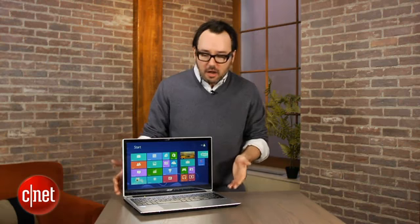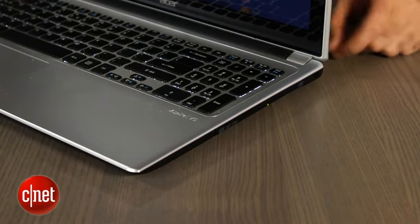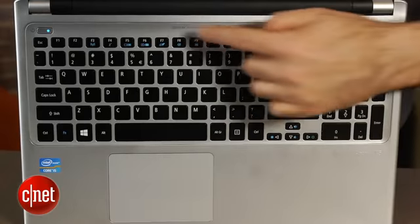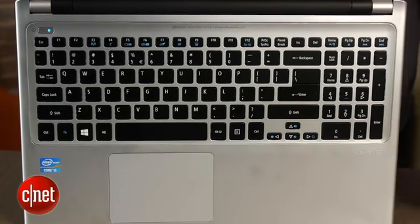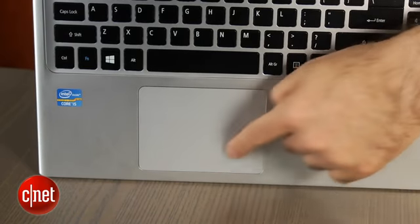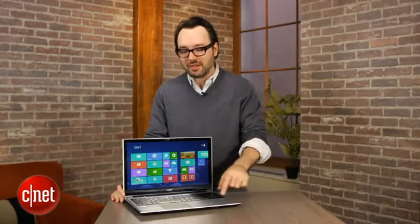Besides that, this is a pretty thin laptop for a 15-inch. They managed to work in an optical drive as well, something you often see skipped in lower-end or really thin lower-end laptops. The keyboard is a decent size — I found the letter keys actually to be a little bit small, although I do like that they have the full buttonless clickpad-style touchpad. That's something they usually only have in more expensive laptops; in cheaper ones, you usually get the old-style left and right mouse buttons.